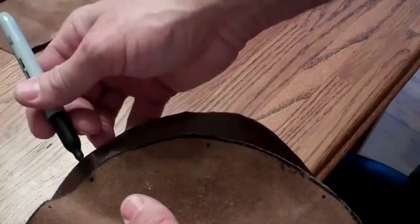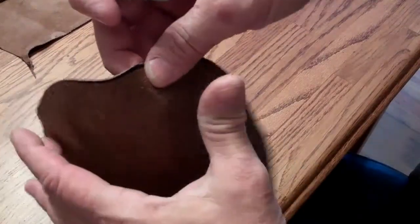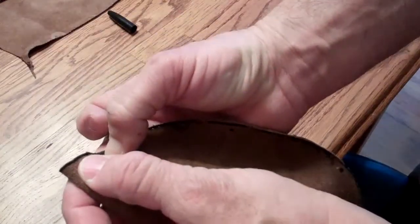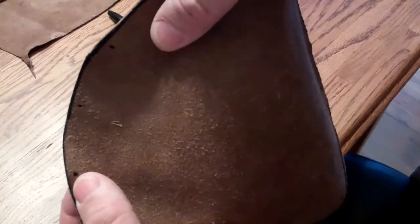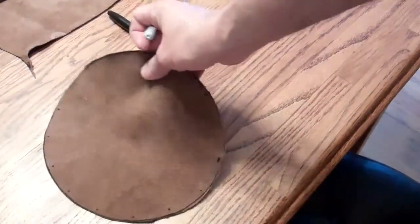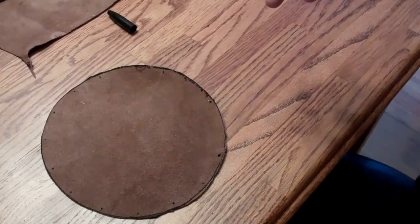Now that I have my marks on my quarters here and here, I can fold those over, put my fingertips on those two marks, make sure that they're lined up, come to that crease, and put another dot. Now what I'm winding up with are sections about the width of two of my fingers apart. I'm going to mark that all the way around, and then we're going to punch those holes and see how that works as far as our drawstring to draw up our pocket.